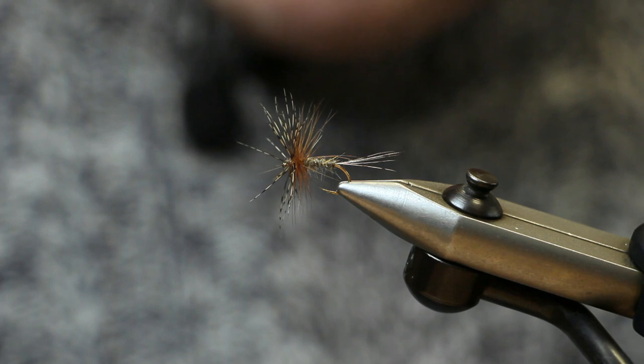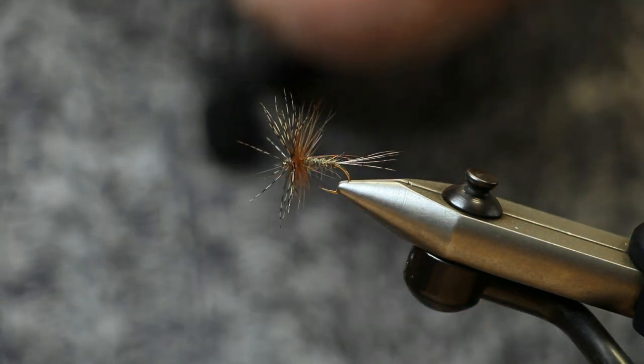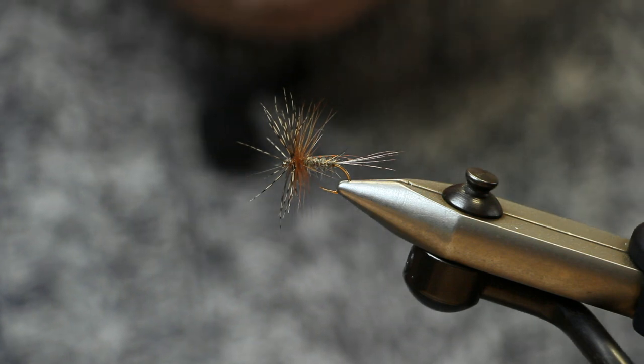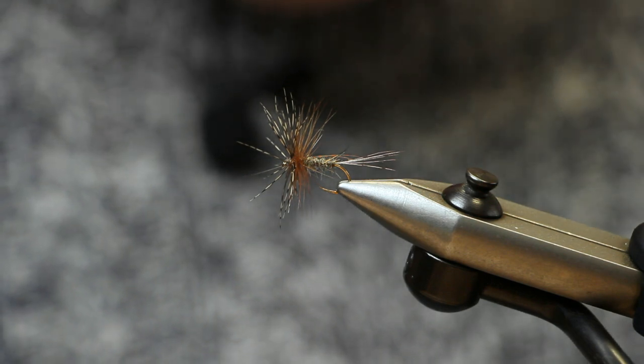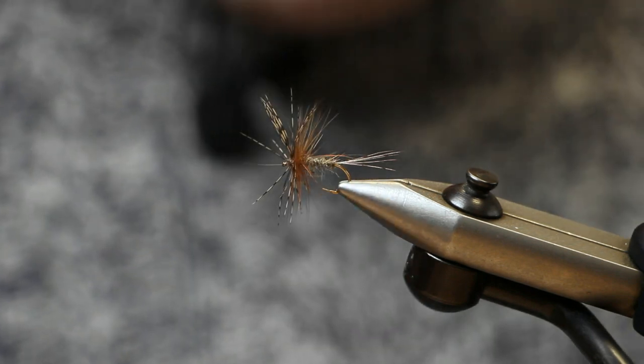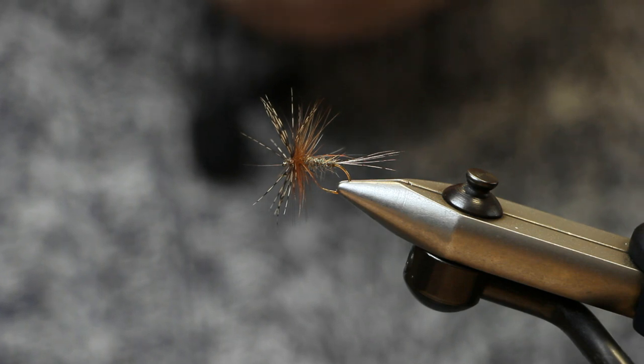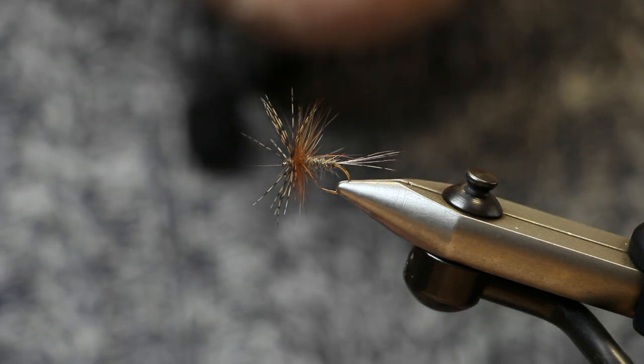I'm going to tie for you the March Brown Jingler. It's a great generic dry fly. This is the March Brown style, but you can tie it to imitate other types of upwing duns. Great generic flies, and it's weird in that they probably work a bit better when they're a bit more messy. So let's tie one for you.